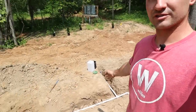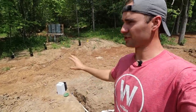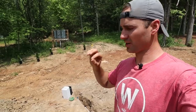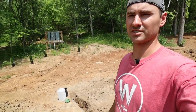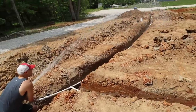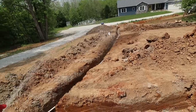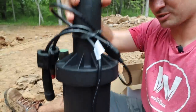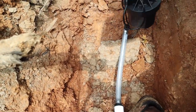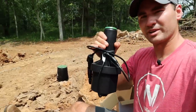Once all the lines are run to where the heads are going, before you attach the heads, turn on the system and flush out the lines. You don't want any debris or dirt getting into the heads. After flushing, it's time to add the sprinkler heads — just a quick twist, hand tight only, no tools needed.